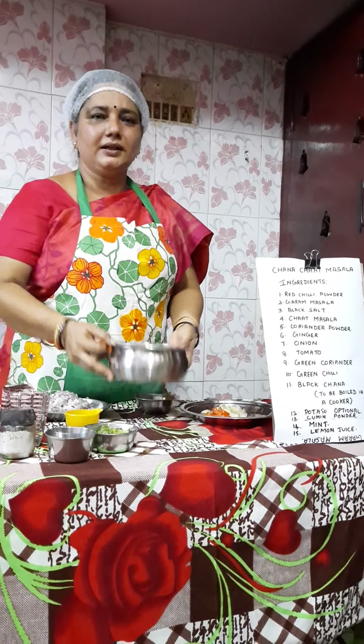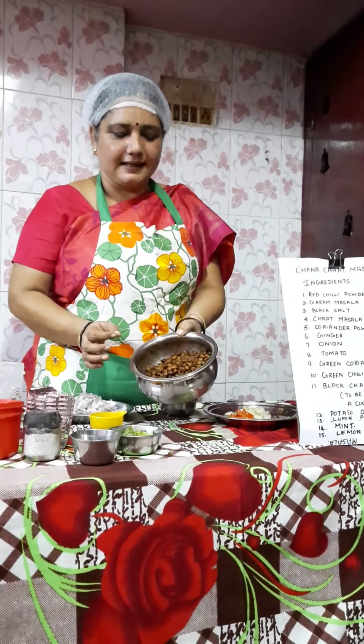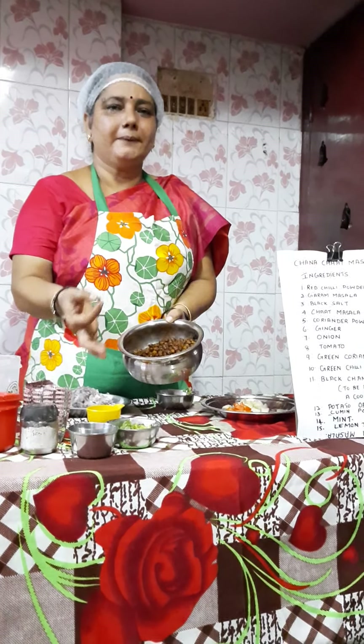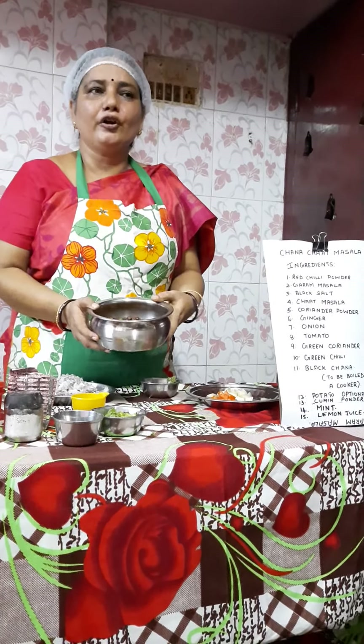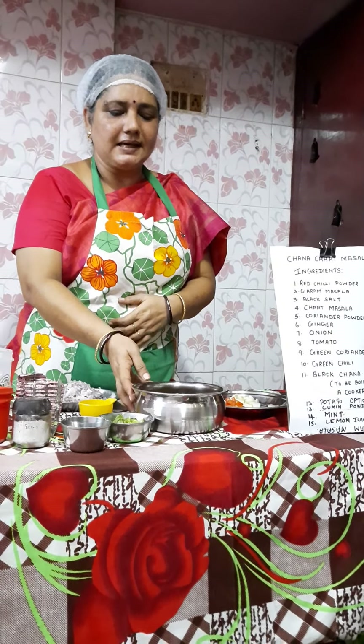Today we are going to make a chana chaat masala using black chana — in Tamil, karpu mokarlai. It is very good for your health. Now we are going to prepare the chana masala.